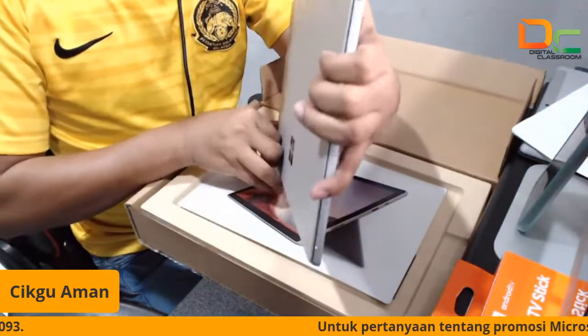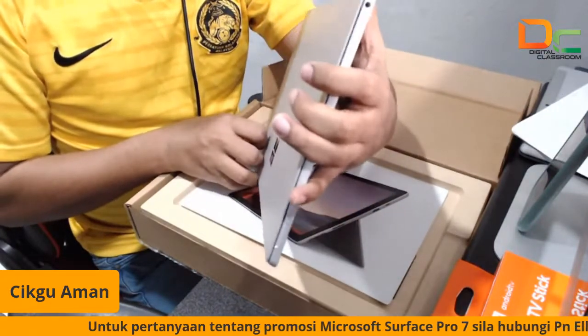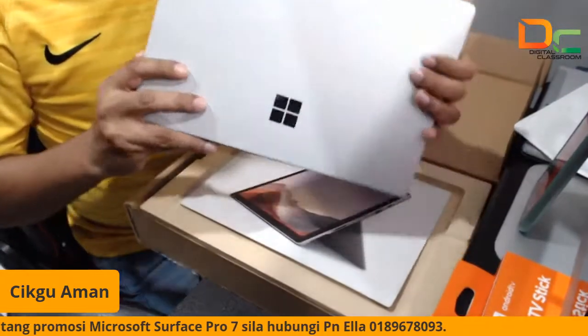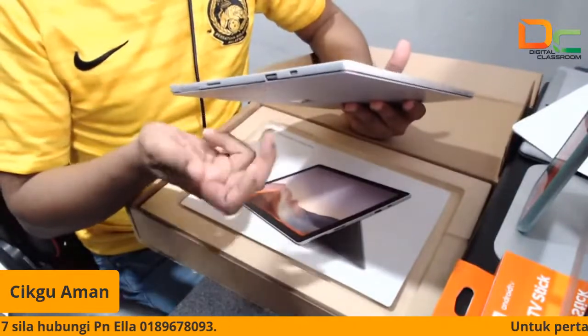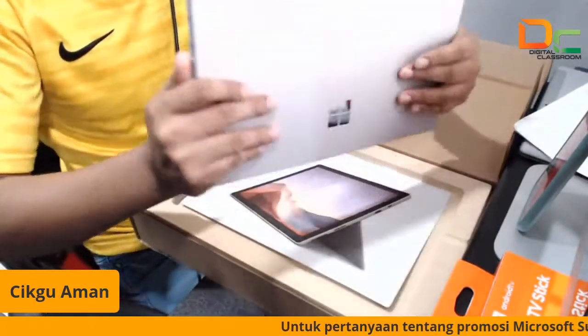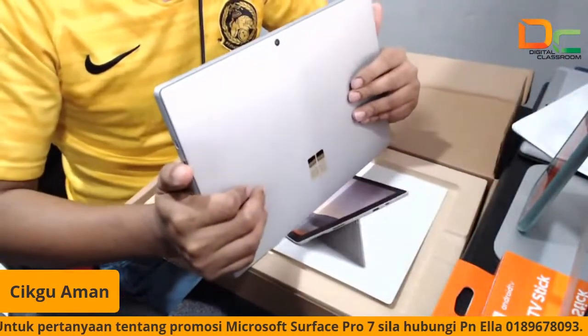Suitable for editing. Dia menggunakan i3, processor dia i3, jadi agak laju juga sebenarnya. Dia sangat nipis lah. Dan paling menarik, best ni sebab ini juga adalah laptop. Dia bukan tablet ya. Walaupun bentuk dia macam tablet, tetapi dia adalah laptop tablet hybrid. Dia run menggunakan Windows 10 Pro.